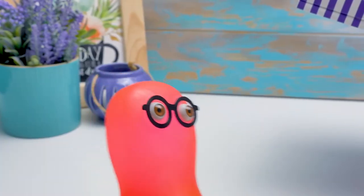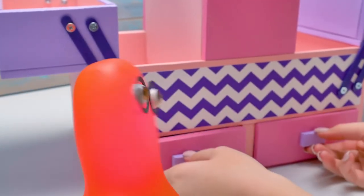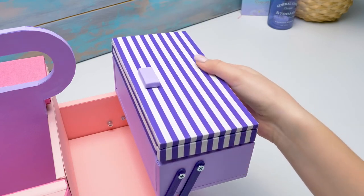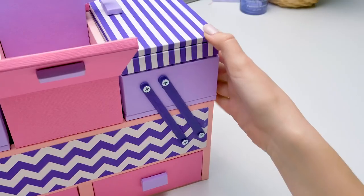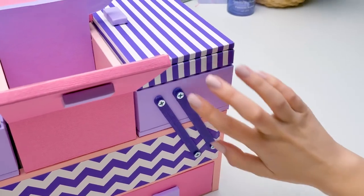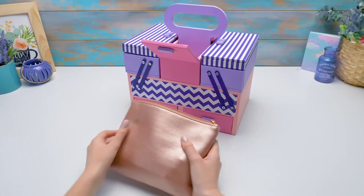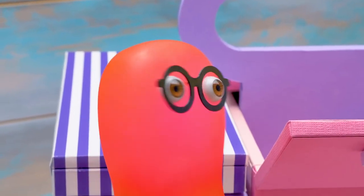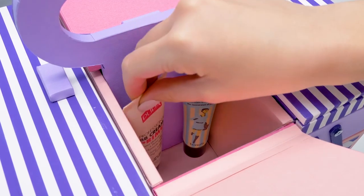Oh, I never thought I could be so happy with a new makeup organizer, but it's really awesome. It looks cute thanks to the colored paper and special decorative elements, while the fasteners make it practical and roomy. Let's arrange my cosmetics into the organizer. We really need to speed it up — let's cringe in time.